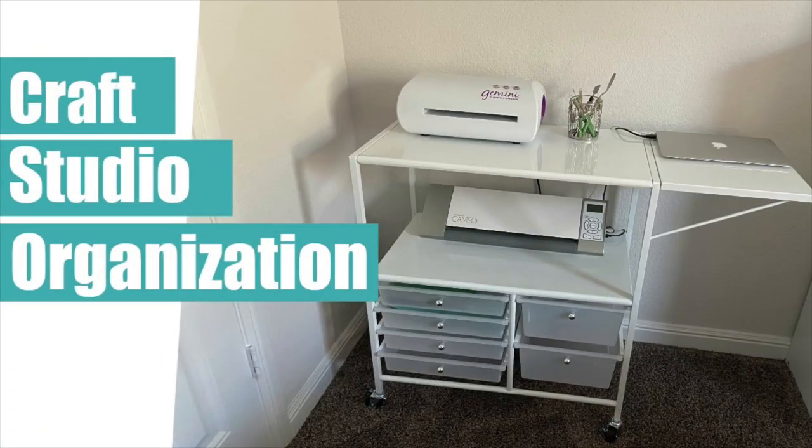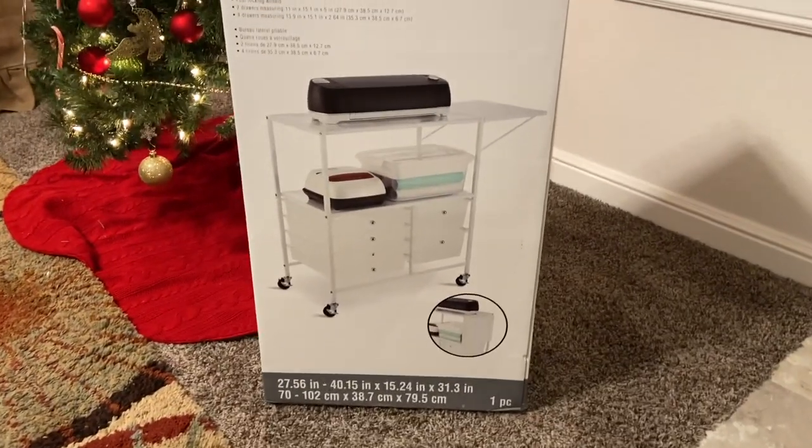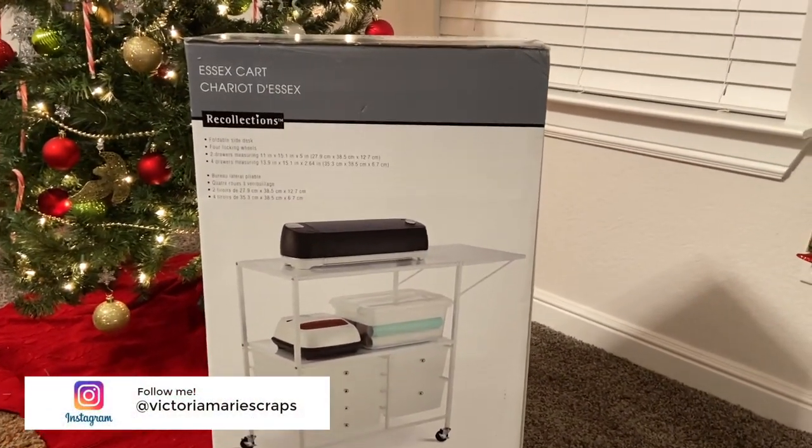Welcome back to the Victoria Marie YouTube channel where I feature all things scrapbooking. If that's your jam, go ahead and hit that subscribe button. When you do, press the bell indicator — that way you'll know each and every time a new video is posted.